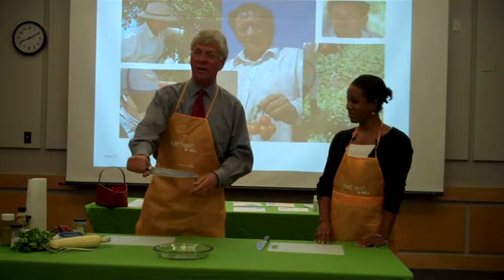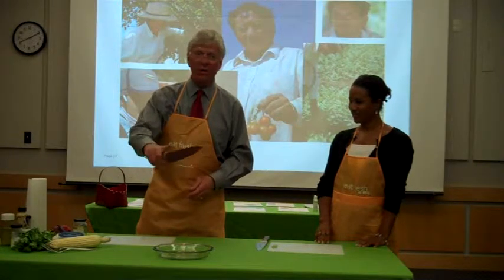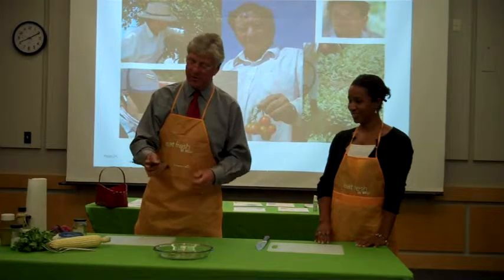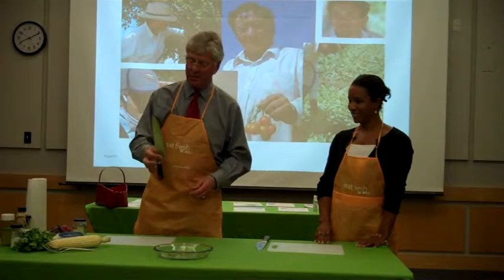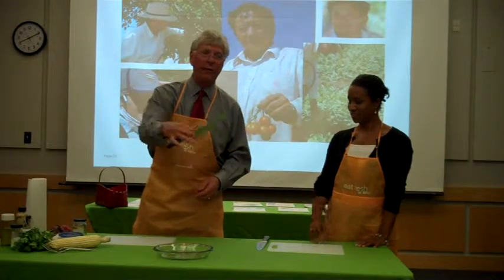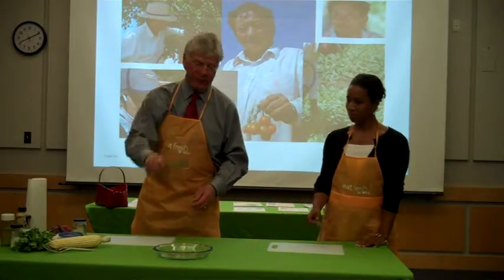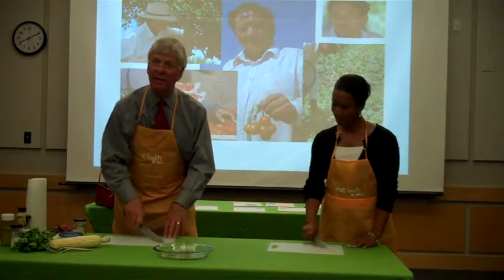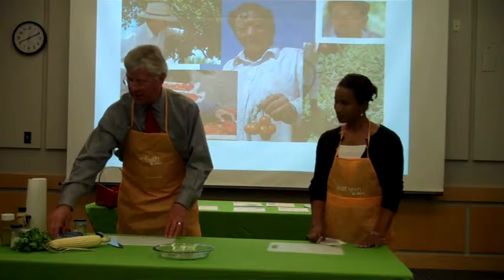I used to hold a knife back here, or with a finger out on top. I learned from my son, who became a chef after college, to put his thumb and forefinger on the knife blade, tuck the fingers in behind — and it gives you a nice motion and makes it feel stable.